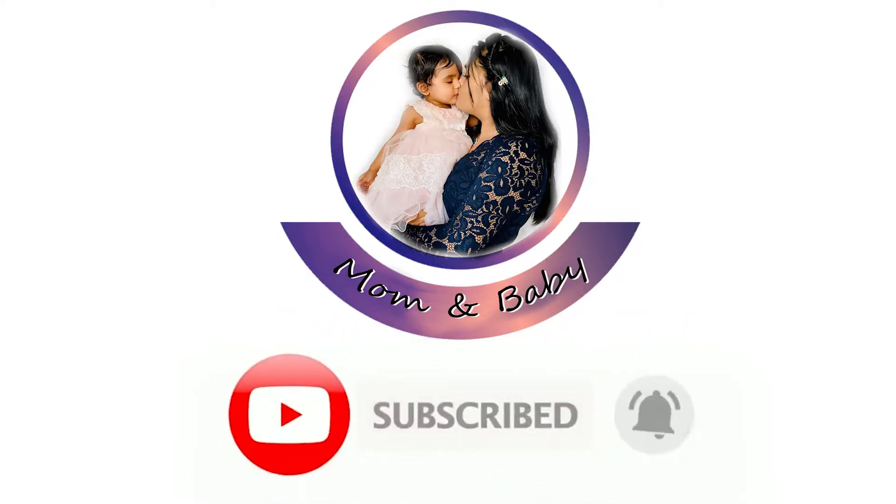As a parent, are you looking for something that has lots of health benefits for all age groups and can be added in a variety of foods? Hello mummies and daddies, welcome back to my channel Mom and Baby. If you haven't subscribed, please do, and if you are new here, I would like to highly request you to subscribe and join our beautiful family. In this video, I'm going to share with you how to make ghee at home and the benefits of ghee for your baby and all age groups.